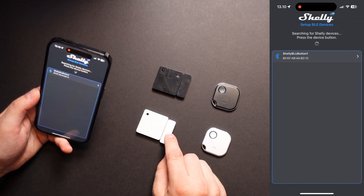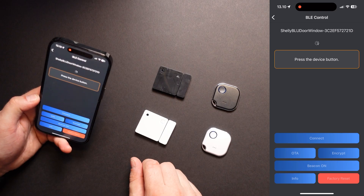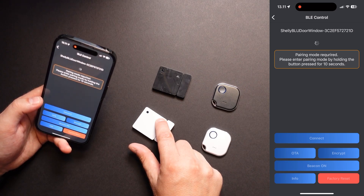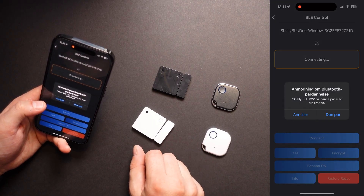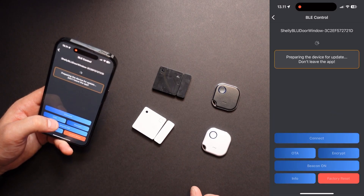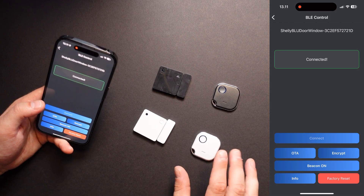Let me just at the same time update the door window sensor. To be able to update the door window sensor, we need to press the button and it should show up — it did immediately. Let's press it and connect to the device. Press the button. Now it's trying to connect. It will ask for setting up pairing mode, so we need to press and hold the button here for 10 seconds. It asks for connection — we are connecting. Now it's connected. Again, we can do the update right here. Let's enter the OTA update — there's a new version. Let's hit the update button. Now we have updated both of the devices that we would like to add to our app.